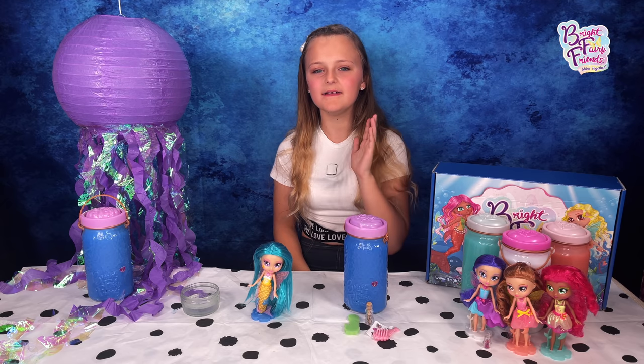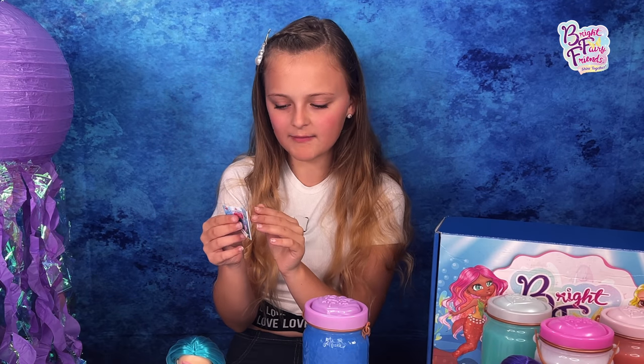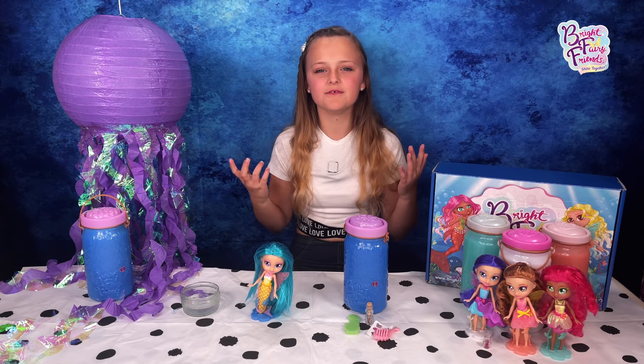We forgot to learn what her name is, so let's see — there are 12 fairy mermaids to collect! Let's see which one we have... we have Brooke! I love that name.